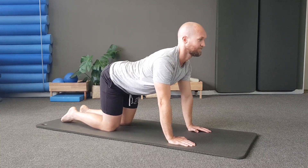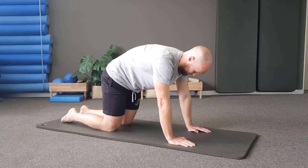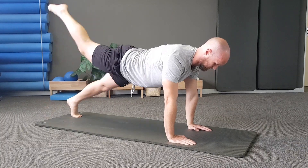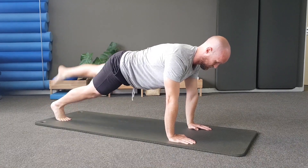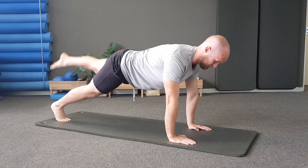Tuck your tail and come back to neutral, then extend the thoracic spine and come back to neutral. We're just going to do this a couple of times to get the body moving and warmed up for the rest of the session. Inhale, and then exhale to come back to neutral.